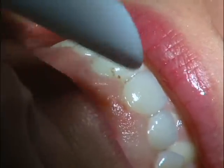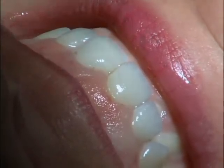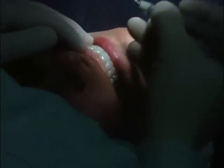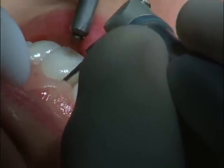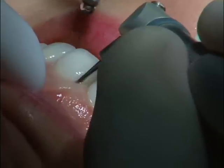So there's our tissue recontouring, trying to make the centrals the same size. Now I'm just going to take and slide this into the sulcus. So now I'm down inside.